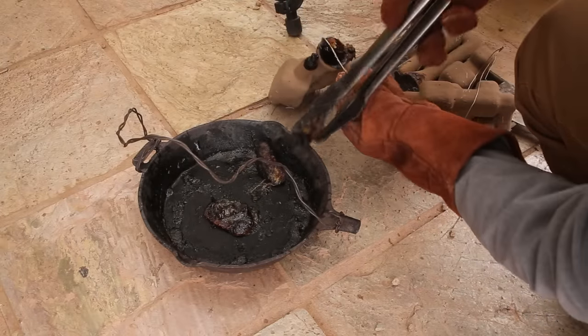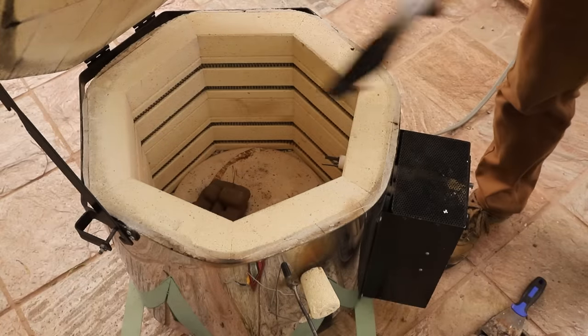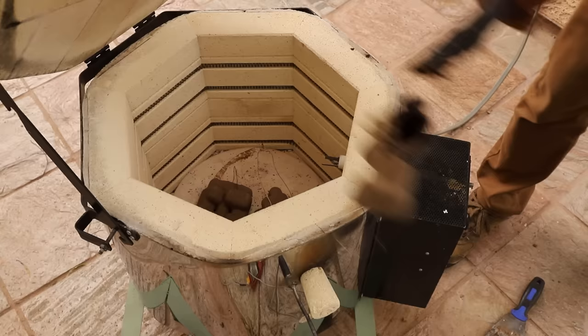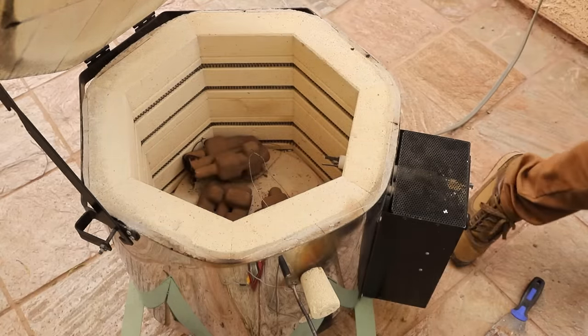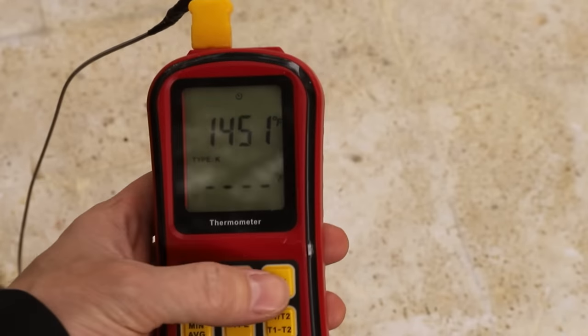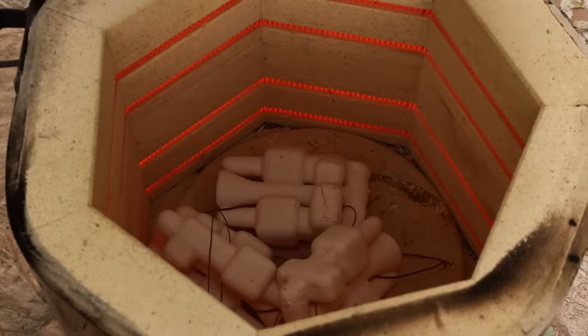This filament behaved a little differently than what I'm used to. It didn't flow as easily as PLA does, so I ended up having to use tongs to pull some of it out. I placed the shells back into the kiln and then turned up the temperature to around 1500 degrees Fahrenheit. This vitrified the shells, turning them into a ceramic that can withstand the temperature of molten metal.